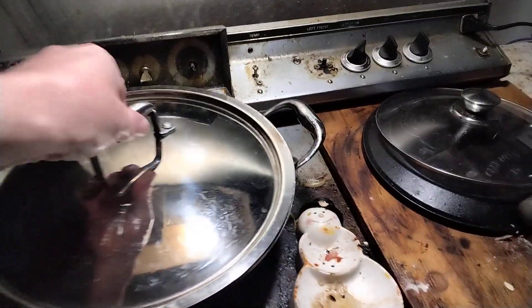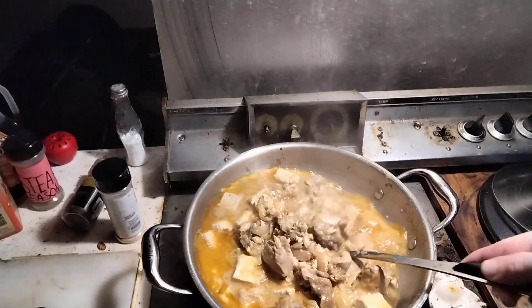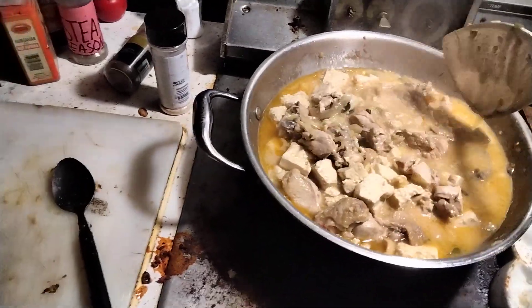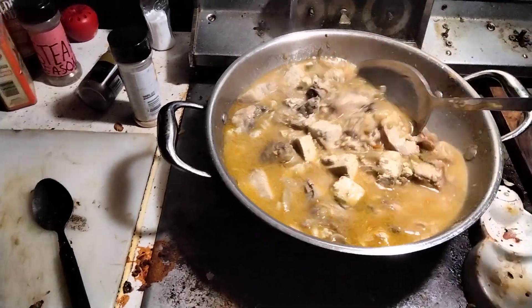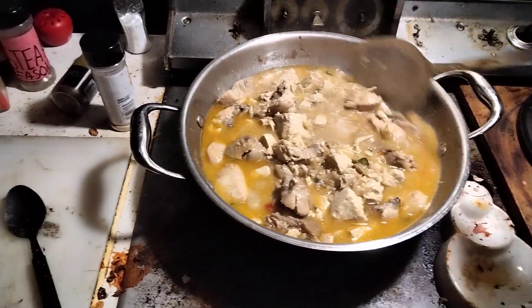All right dear viewers, here I am cooking up a chicken curry tonight. Cooking it low and slow to get it to reduce. This is a Thai curry — I put some tofu in it too. We'll get this chicken meat nice and tender, that's the objective here.